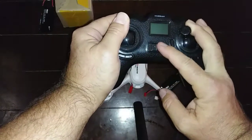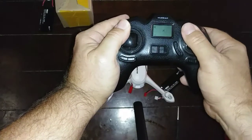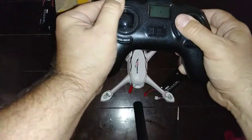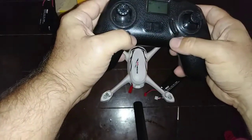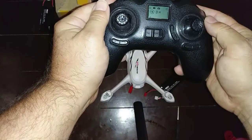I held the sticks over and turned it on, then moved them like this three times, and then held this down for a second. I tried that recalibration procedure but it didn't help.